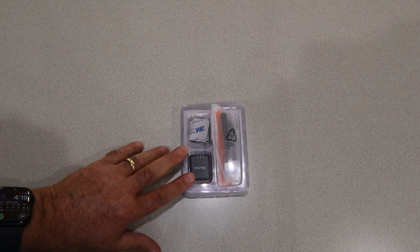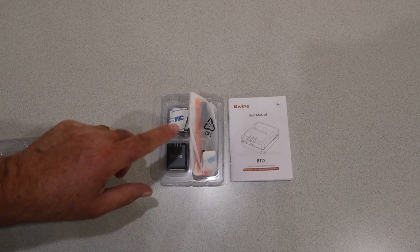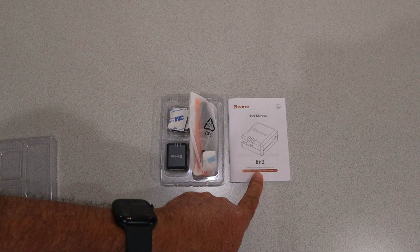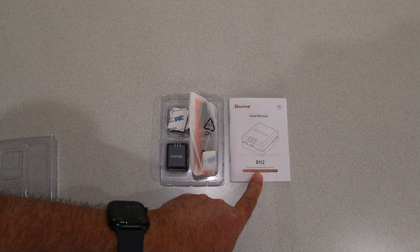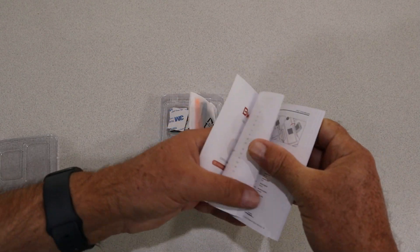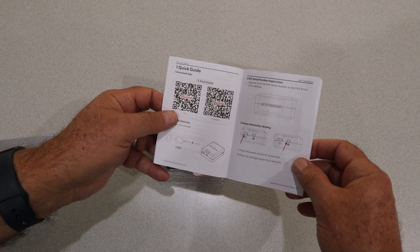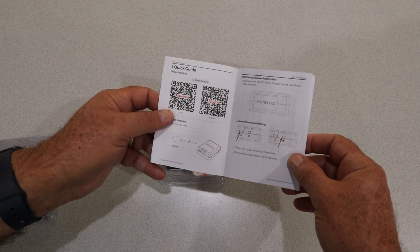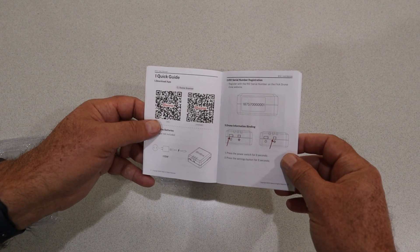When you pull everything out of the box, this is what you're going to see. You've got the documentation — that's a very comprehensive user manual. It's going to show you everything you need, including QR codes whether you're on iOS or Android, for the Beewine Drone Scanner app.